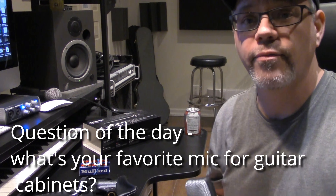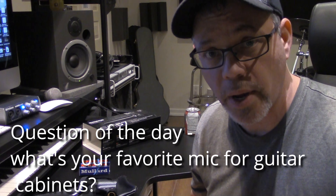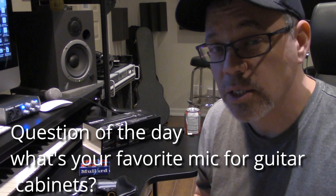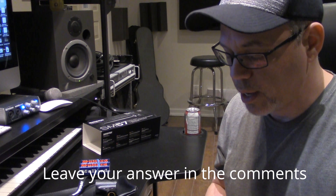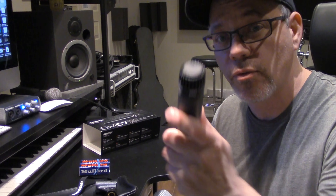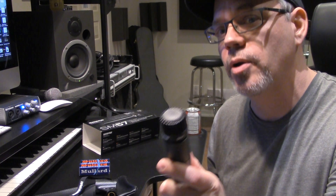That brings me to my question of the day: what is your favorite mic for miking guitar cabinets? Do you use a room mic as well? If so, what do you like to use, and what kind of things are you going for when you're miking your guitar cabinets? Thanks so much for watching the video. Please subscribe and click the bell to get more notifications when I post content like this, and stay tuned for the full review of this microphone, hopefully within the week. Thanks again for watching, and play on.